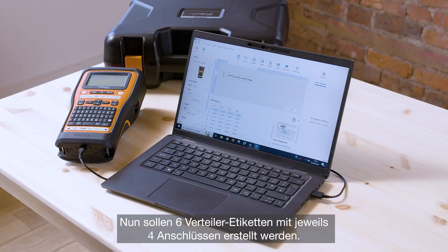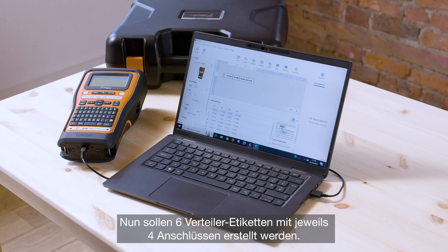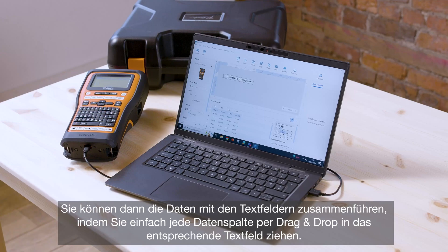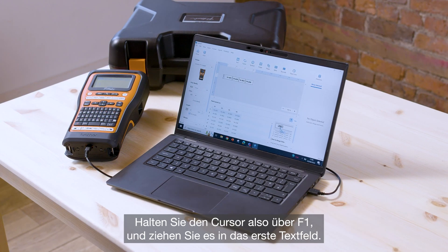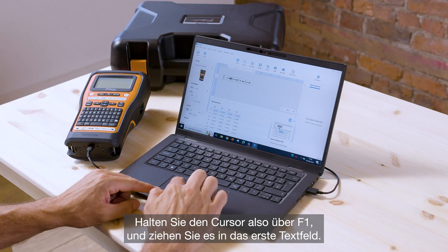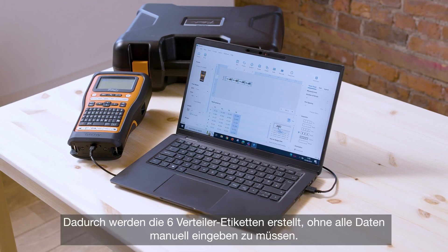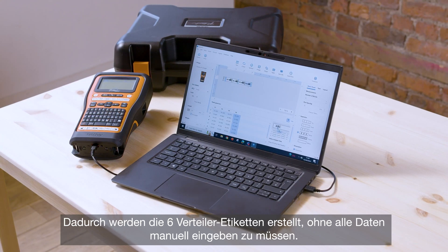In this case I'm wanting to create six patch panel labels each with four ports. What you want to do then is merge the data with the text fields by simply dragging and dropping each column of data to the relevant text field. So hold your cursor over F1 and drag and drop into the first text field, then F2, F3 and so on. That's then created your six patch panel labels without having to input all of the data manually.